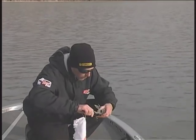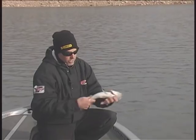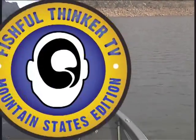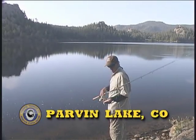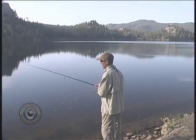A real radical minnow bait in a shiny color like this — lots of chrome to it — should be a good call today. We'll see how it goes. We'll try a nice, even retrieve.